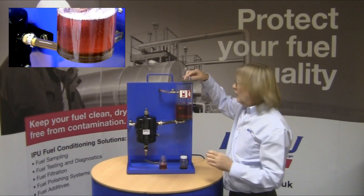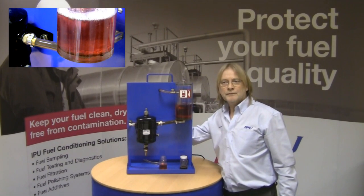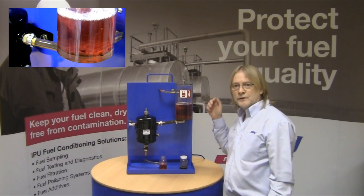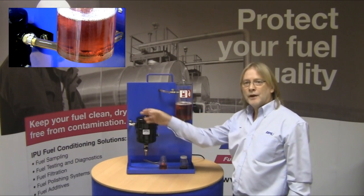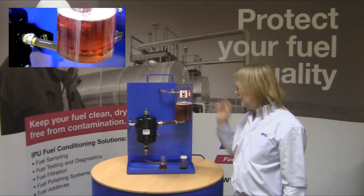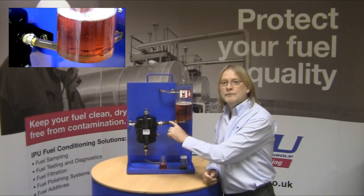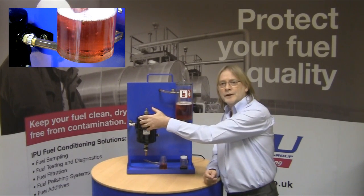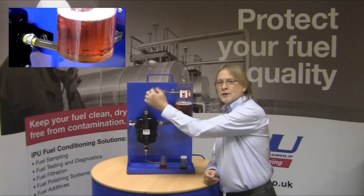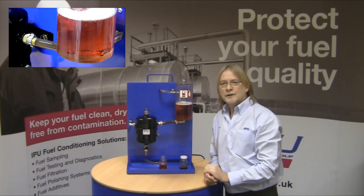We will put the lid on, switch the system on, and now you will see the contents of the reservoir go through the fuel purifier, around the pump and back into the fluid reservoir. As you can see there is a lot of contamination going through here. It has spun through the fuel purifier and there is zero contamination coming out of the other side into the reservoir.